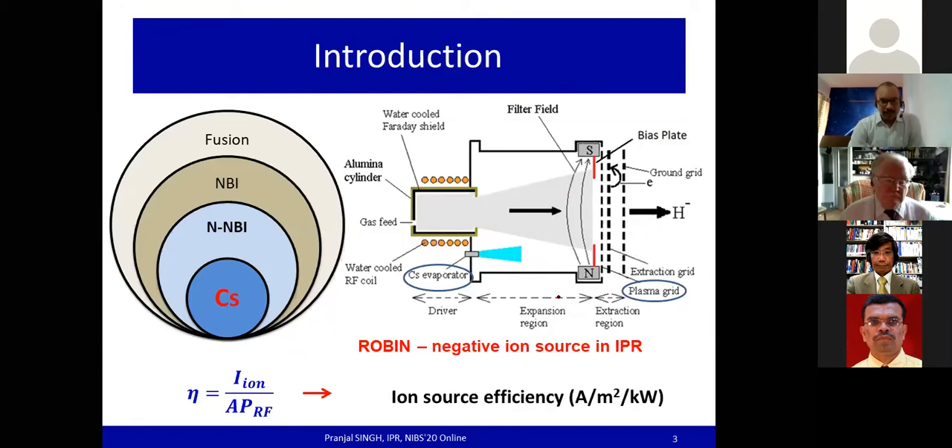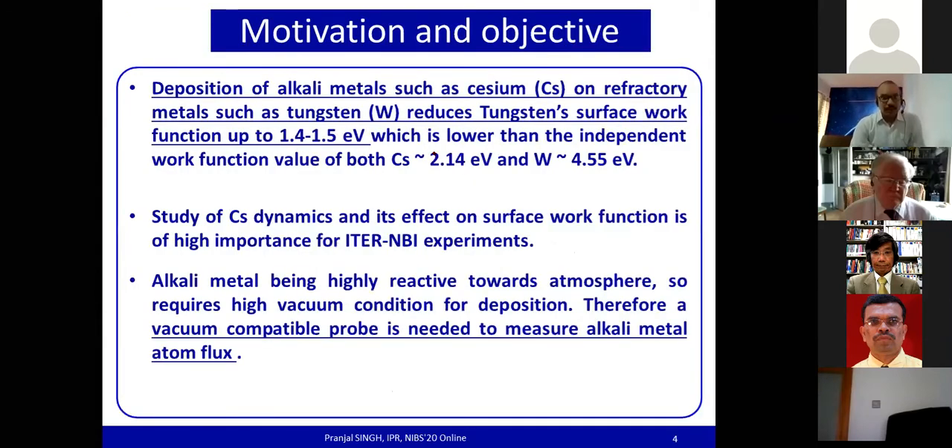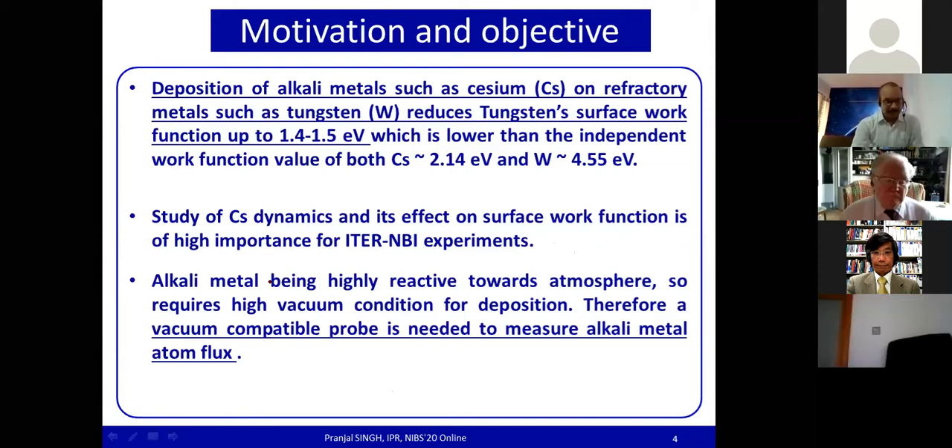The deposition of alkali metals such as cesium reduces the tungsten surface work function to 1.4–1.5 eV, which is lower than the independent work function values of both cesium and tungsten separately. The study of cesium dynamics and its effect on surface work function is of high importance for NBI experiments. Since alkali metals are highly reactive with atmosphere, high vacuum conditions are required, and therefore a vacuum-compatible probe is needed to measure alkali metal atom flux.